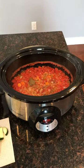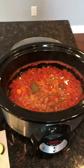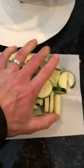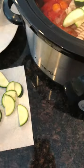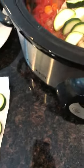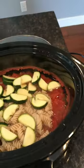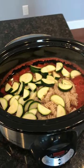The soup's been cooking for about seven hours, and now I'm going to add the two cups of cooked pasta and the cut up zucchini. Stir that up and give it another 30 minutes.